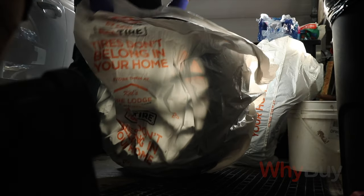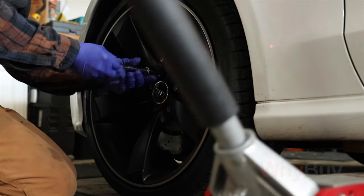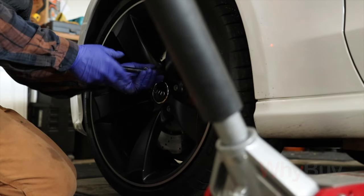Before I get into the technology of winter tires, just think of wearing a bowling shoe to a marathon. Yes, it covers your feet, but it doesn't quite cut it when it comes to performance.